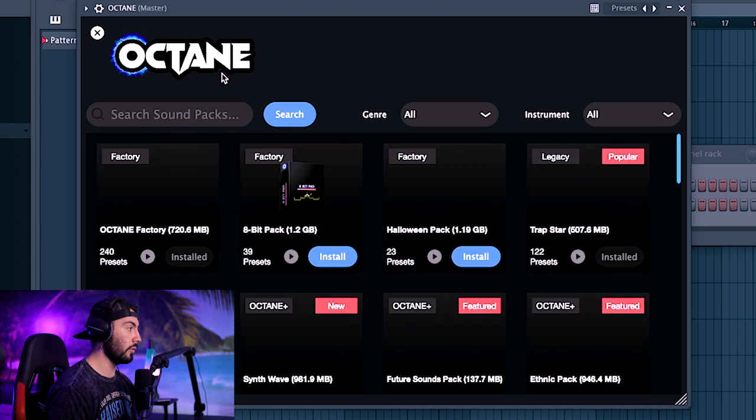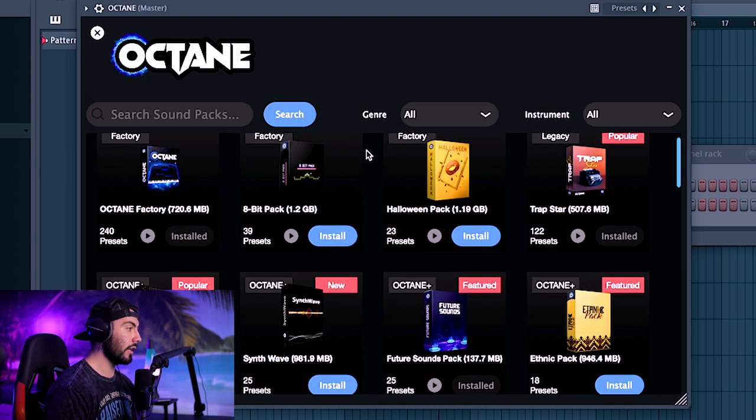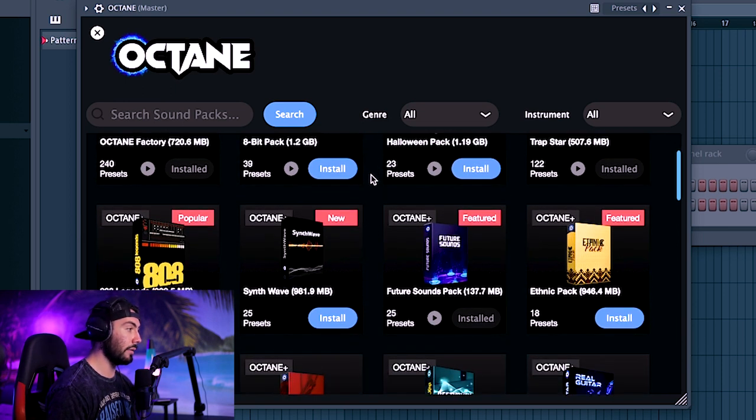Pressing this button right over here will take us over to the sound library. If you did not have Octane Plus, this button would say $3.99 or $6.99, however much that pack would cost. But because I have Octane Plus, I don't need to worry about that.